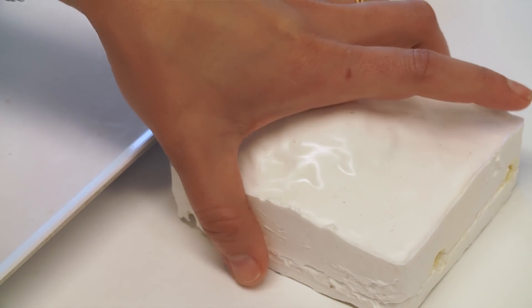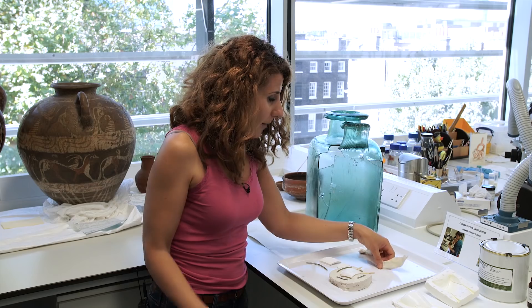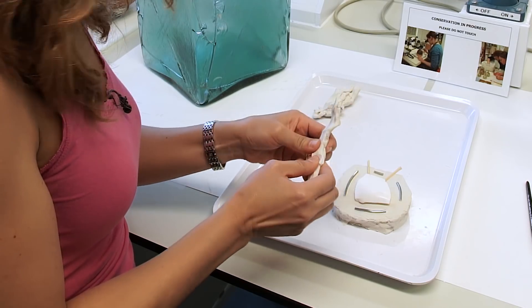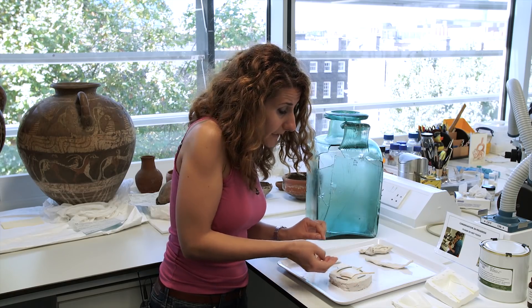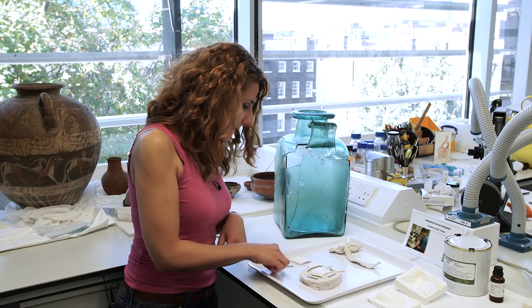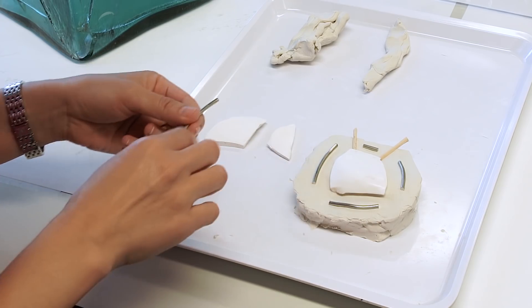To make a mould for my plaster fills, I decided to use the two-part moulding and casting technique. First, I used plasticine to create a plasticine base for my plaster fill, and I also put some plasticine underneath my fill to raise it slightly over the surface of the base. Following this, I have this solder which I cut into pieces, and this is going to create a keying for my two-part mould.